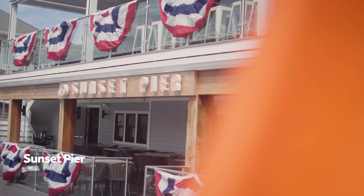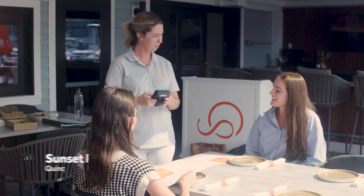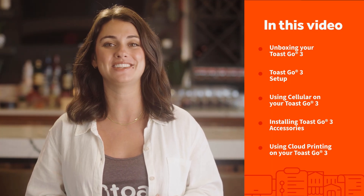Hey team, in this video we will cover all the steps to set up and install your new Toast Go 3. Today we are on site at Sunset Pier Marina Bay in Quincy, Massachusetts, and we'll walk you through how to unbox and install your new handheld and set up things like cellular, cloud printing, and more.